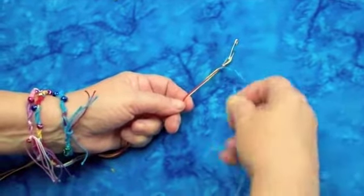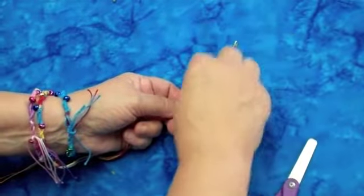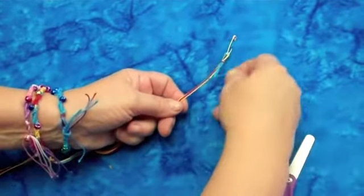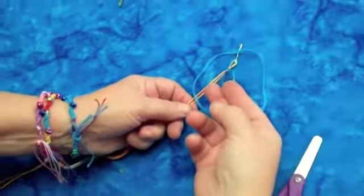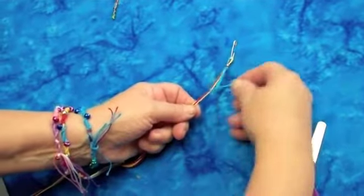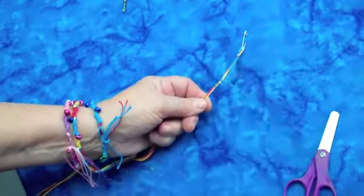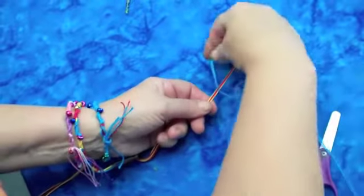I'm going to show that to you several times. Make a circle, put your fingers through there, catch that thread, and pull that right up. Make a circle, put your fingers through the hole, pull the thread — and you just simply repeat that.